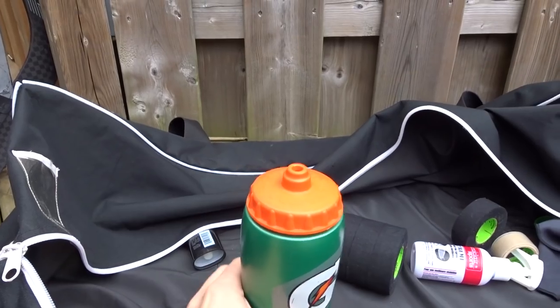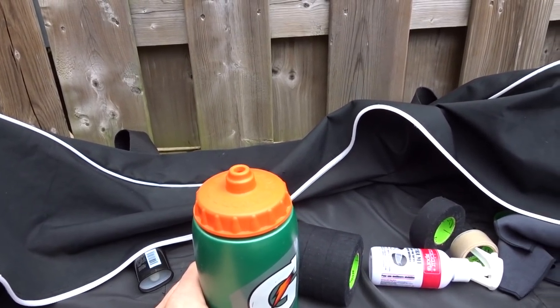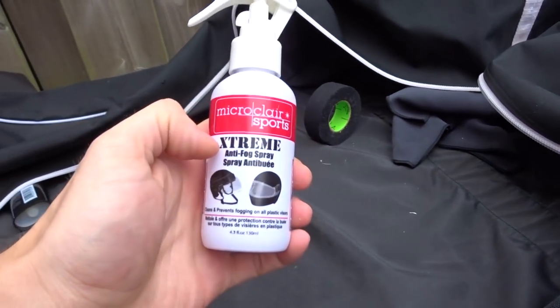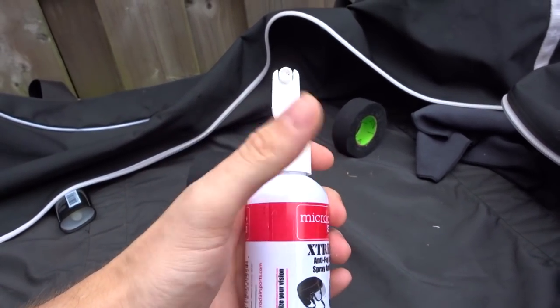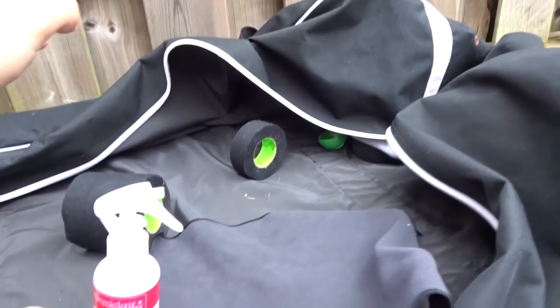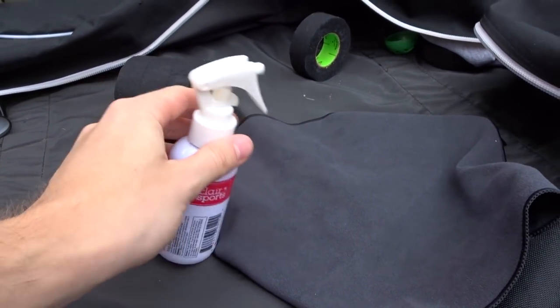Some other accessories: I've got my water bottle — it's still full of water, apparently. I've got my Microlair Sports Visor Spray and my microfiber cloth that I use together with that to clean my visor when it gets dirty.